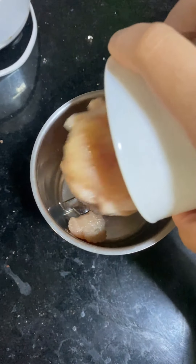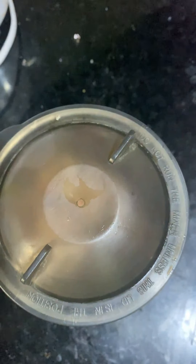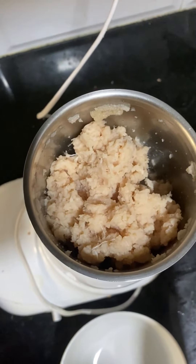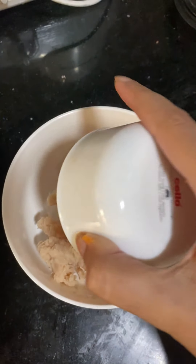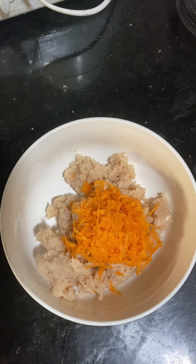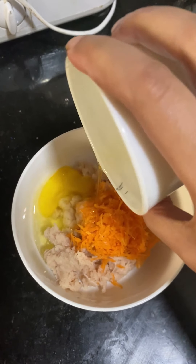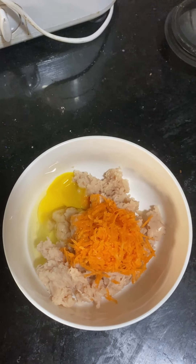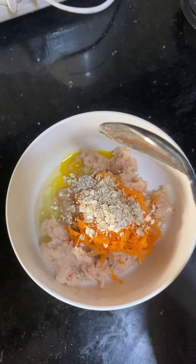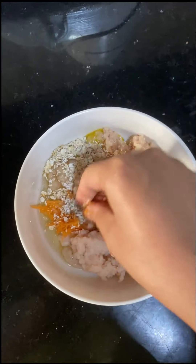I'm taking some boneless chicken — you can take chicken keema as well, but I don't have that. I'm making it into a paste. Chicken paste is ready. Now I'll take it in a bowl, add some grated carrots — you can add any vegetables — then an egg, then two tablespoons of oats, and mix it very well.